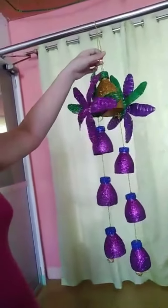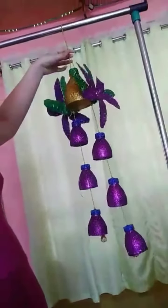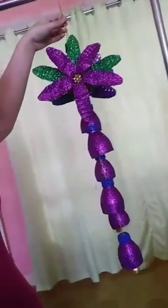Well guys, here is the result of my recycled Christmas decoration! It's so glittery — I put a lot of glitter to make it super sparkly. I also put some flowers on it.